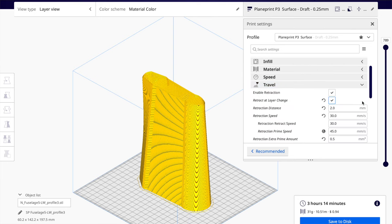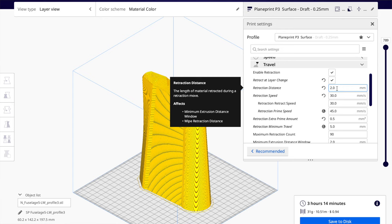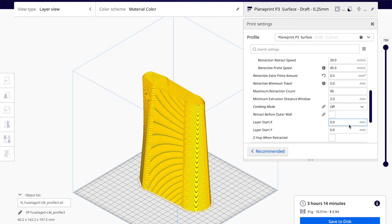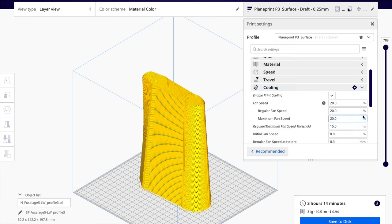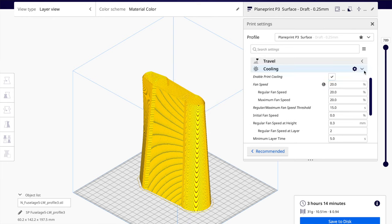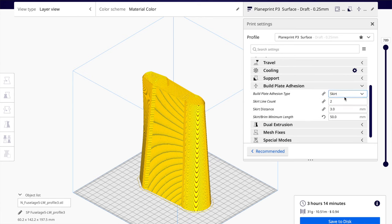For travel, we have enable retraction on and retract at layer change. For the Sapphire Pro, I have 2mm retraction, 0.5 on the prime at 30mm per second. Cooling, I have that checked and at 20% on the fan. Supports, we have that off. Build plate adhesion, I have skirt set to two lines.